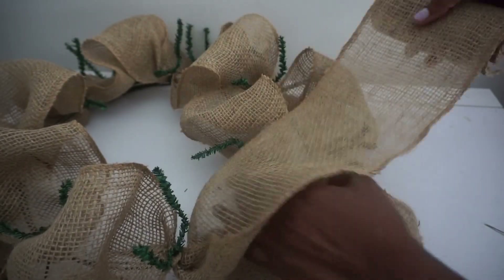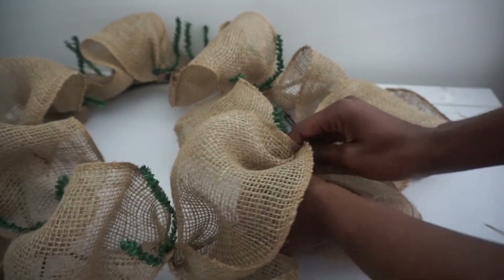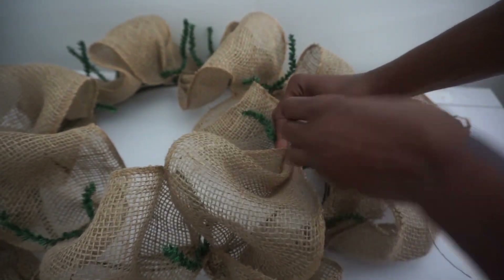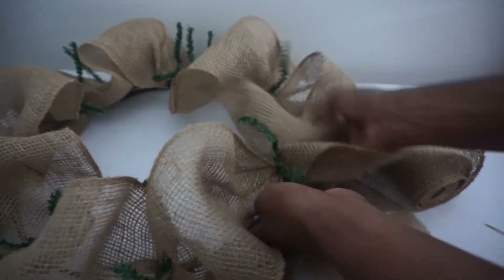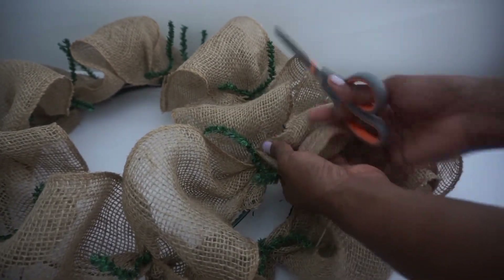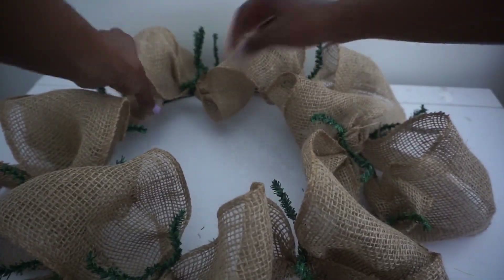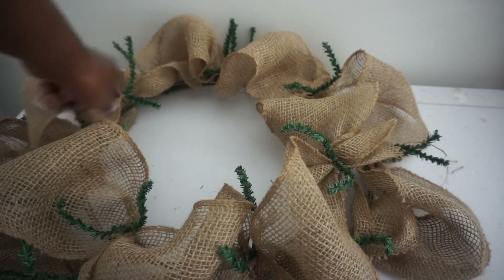Coming back to my starting point on the inner ring, just like on the outer ring, I make a poof, untwist my stem, place my burlap, and twist it back. Then I cut away the excess and tuck it away. Now I'm going to add burlap and mesh to my individual stems.